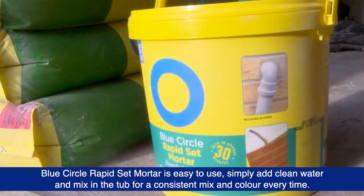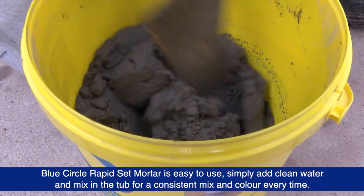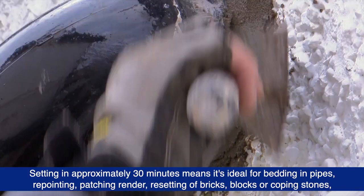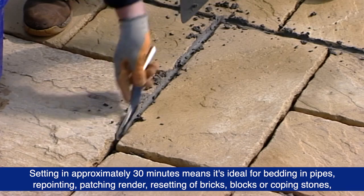Blue Circle Rapid Set Mortar is easy to use. Simply add clean water and mix in the tub for a consistent mix and colour every time. Setting in approximately 30 minutes means it's ideal for bedding in pipes, re-pointing, patching render.